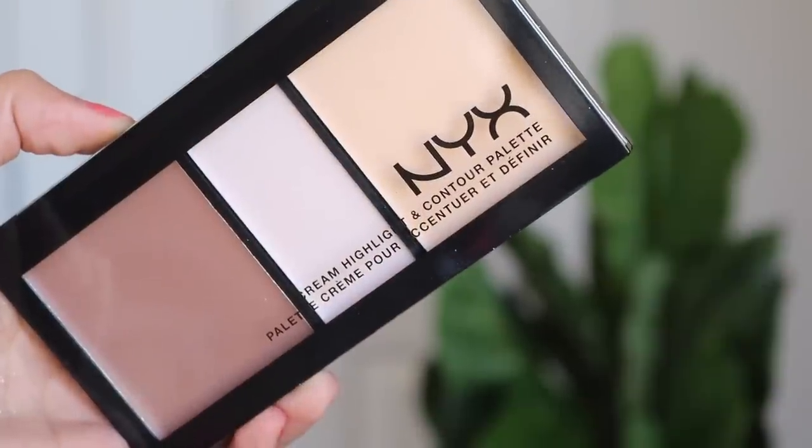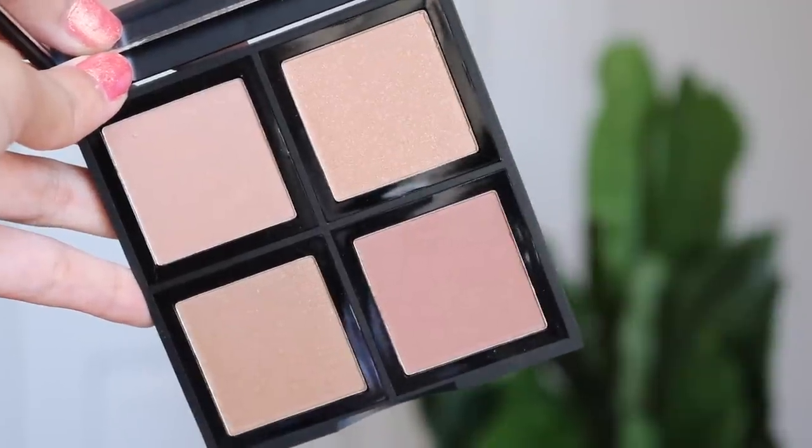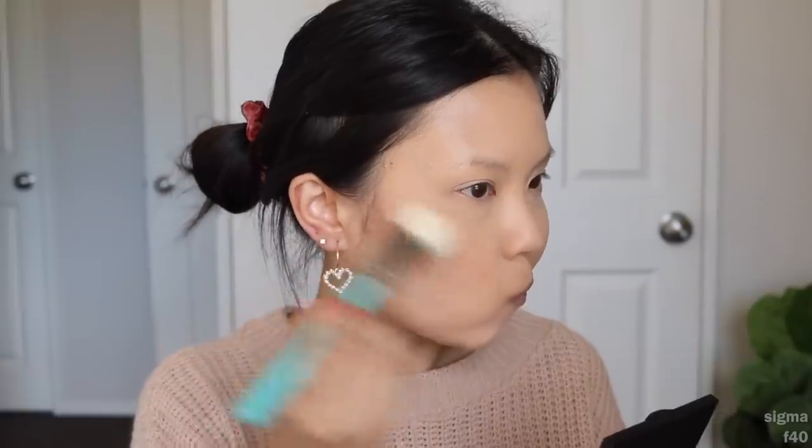I didn't put any powder in my cheek area because we're going to be using this NYX cream highlight and contour palette in the shade light. I got gifted a lot of these when I was in the NYX Face Awards last year. I'm not a person that likes to cream contour but we'll give it a go. I can't believe the NYX Face Awards was like almost a year ago. I'm going to be using the Sigma F79 brush. I really don't know how to cream contour so we'll see how it goes. It seems a bit gray on me. I'm gonna set that in place using this ELF bronzer palette in the shade bronze beauty — I've used the contour kit and really liked that, so I haven't tried this one out just because a lot of the bronzes seem a bit shimmery. I'm going with this one as it doesn't have that much glitter in it.